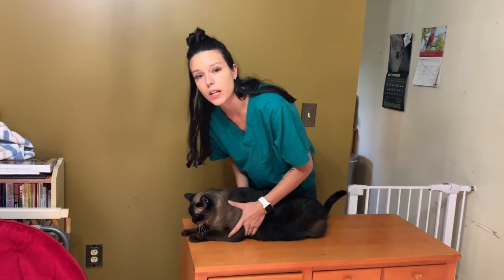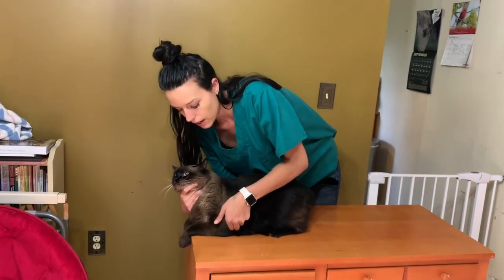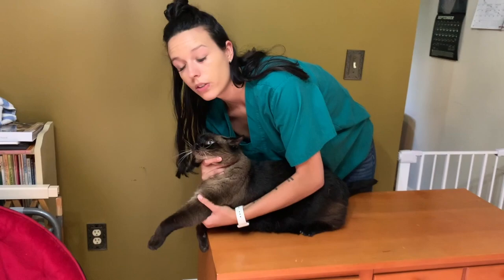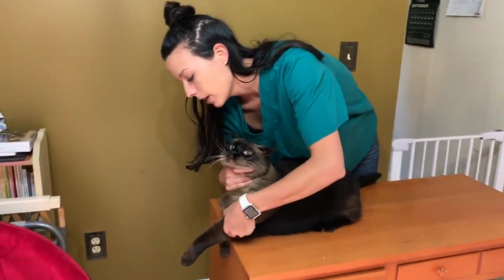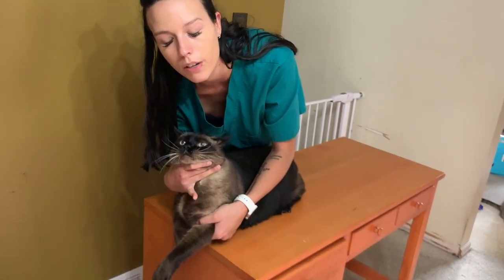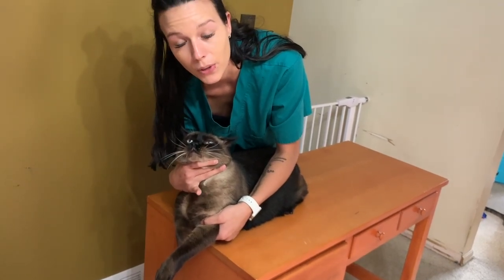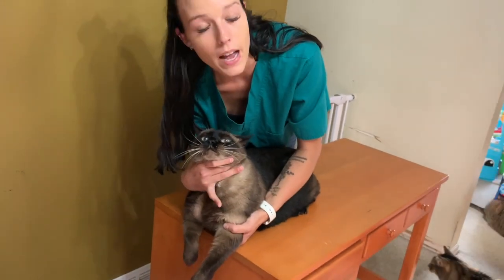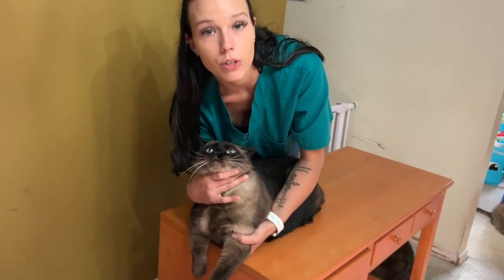You will want to bring him to the end of the table and maintain control of the head. Get this hand behind the elbow to stretch the leg outwards. Once you get that done, you'll want to turn your thumb inward and press on the cephalic vein, which runs on the top of the front leg. Place pressure and then rotate your hand laterally — that will occlude the vein and pop it out for the venipuncturist to draw the blood.